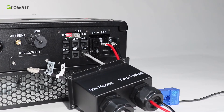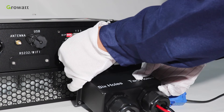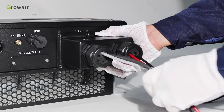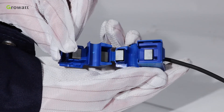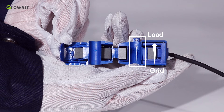For communication connection, thread the CT and battery communication cables through the waterproof cover as well. Connect them into the corresponding terminals and connect the waterproof cover to the inverter. Pay attention to the direction of the CT as illustrated. Open the current transformer and you will see an arrow labeled on it indicating the current direction — the arrow means current flows from the public grid to the user load.